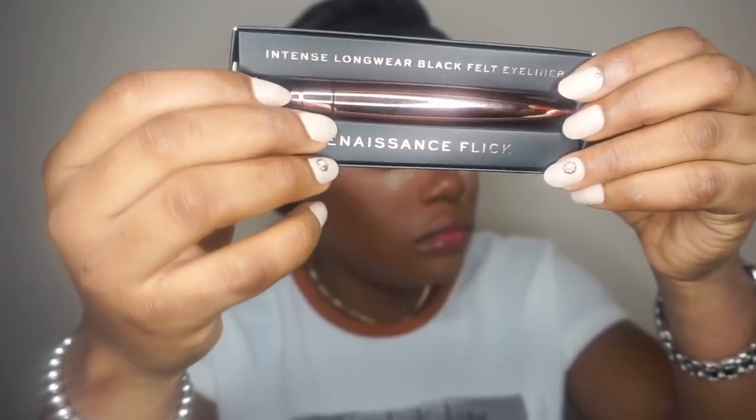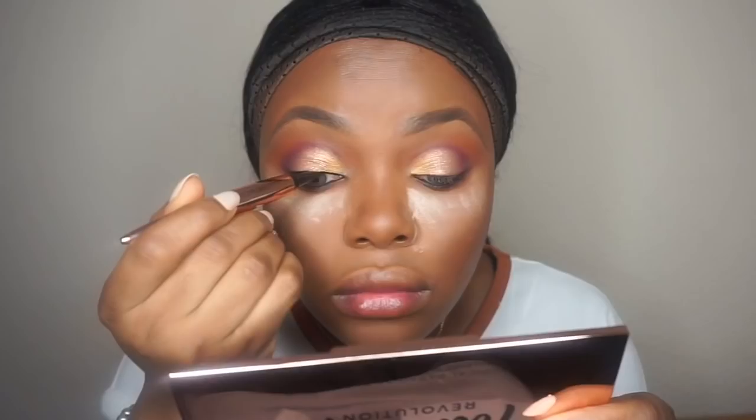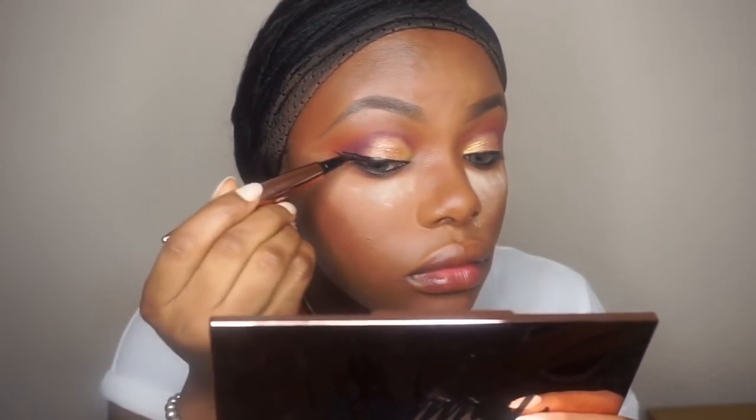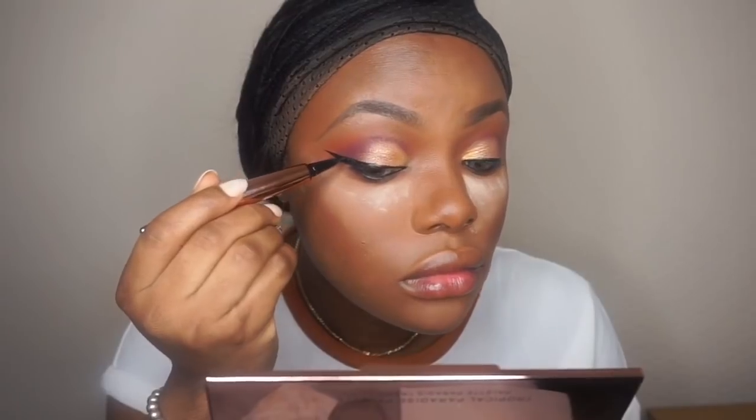Then I'm going to take this liner by Revolution — their new eyeliner — and apply my wing liner. I'm very terrible at this voiceover but I hope you guys understand what I'm saying.